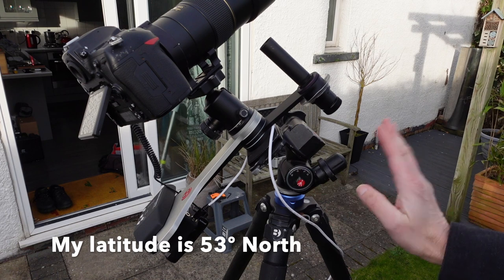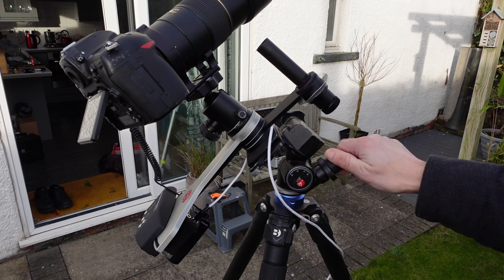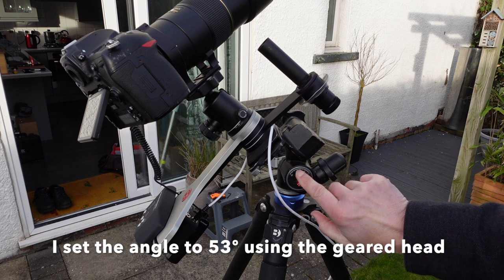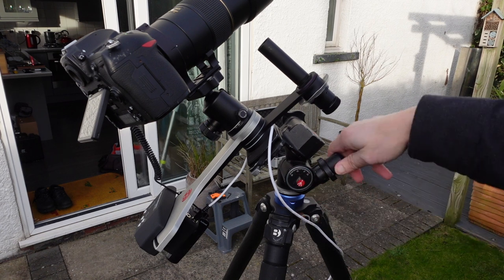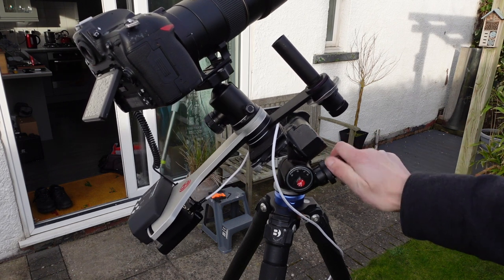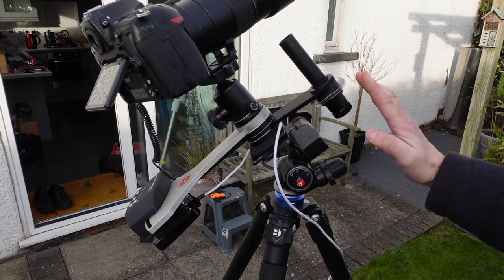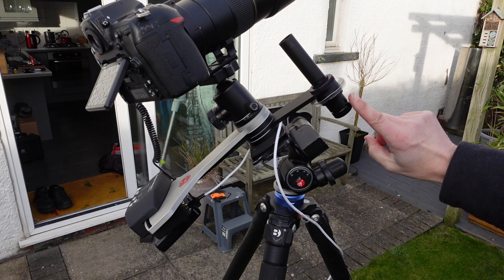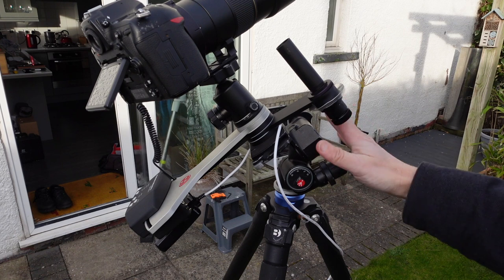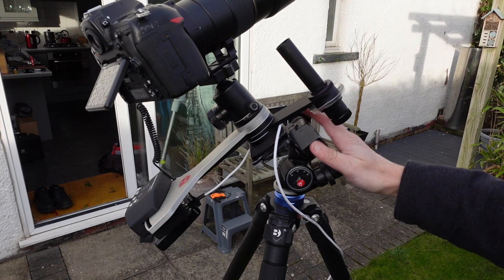You would set the angle to match your latitude — I'd have it at 53 degrees because that's my latitude. Unfortunately this scale is all messed up so I can't use it directly. I'd say the north star is around about 50 degrees up, so I'd set the mount to something like that. Then you look through the polar scope, and if you're facing towards the north star you will see it in there and be able to line it up — and that's how I get the mount aligned.